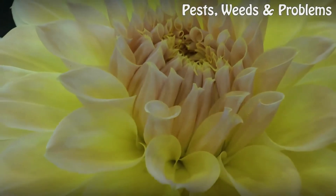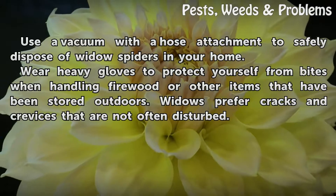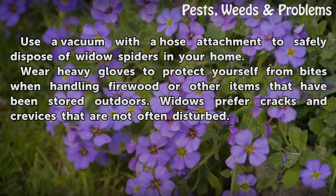Tips and Warnings: Use a vacuum with a hose attachment to safely dispose of widow spiders in your home. Wear heavy gloves to protect yourself from bites when handling firewood or other items that have been stored outdoors.